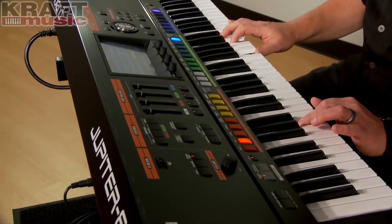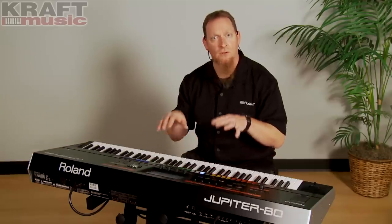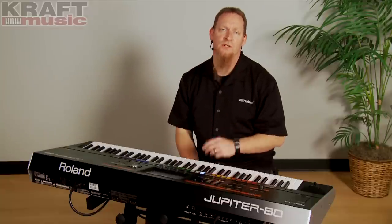The Jupiter 80 has been out for a couple of years now, and there are a lot of resources available online that can go over so many things. What I'm going to try and do today is go a little bit deeper. I think you're going to see real quickly how expressive the Jupiter can be.